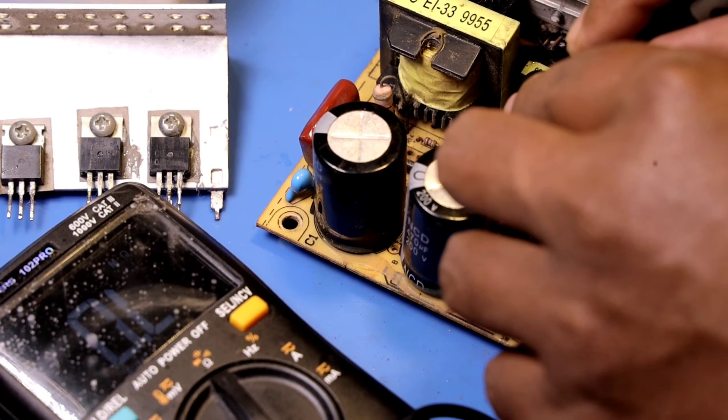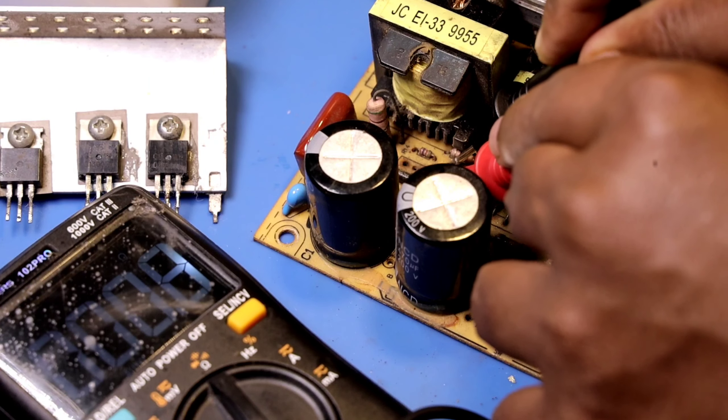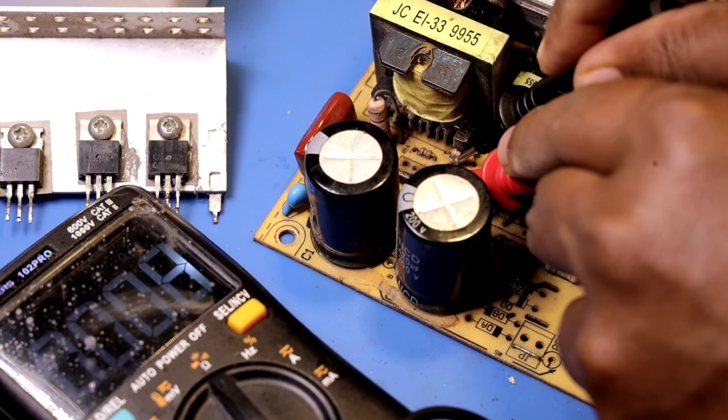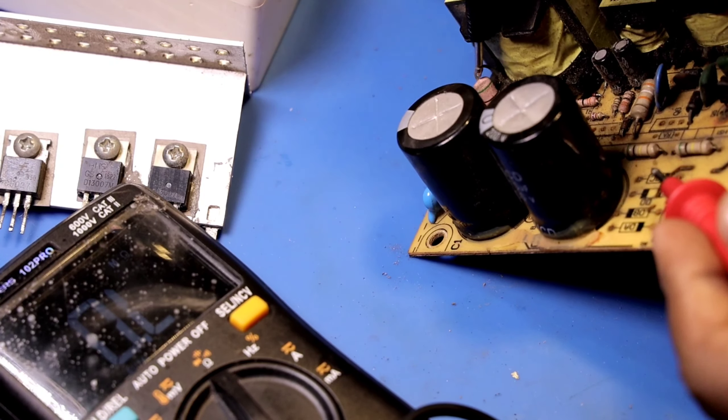Now we have a small fusible resistor. Let's check the 1 ohm. Let's check the 0.8 ohms. Let's check the 50 ohms.